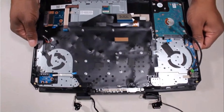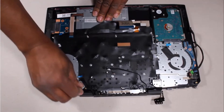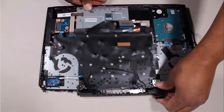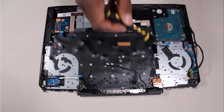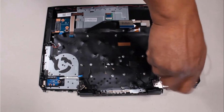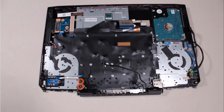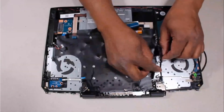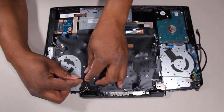Place the top cover into position on the display panel assembly. Close the display panel hinges. Replace the two 5 mm P1 Phillips-head screws that secure the right display panel hinge to the top cover. Replace the two 5 mm P1 Phillips-head screws that secure the left panel display hinge to the top cover. Route the display panel and wireless antenna cables through the routing channel on the top cover.